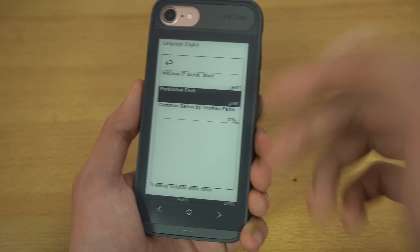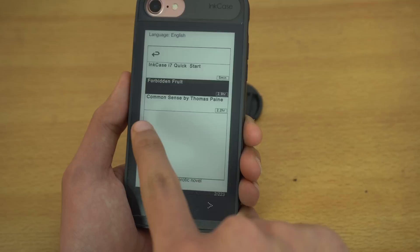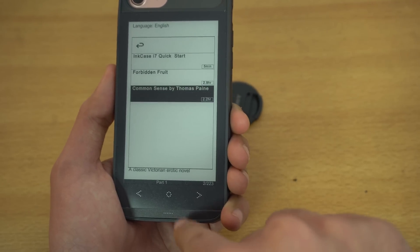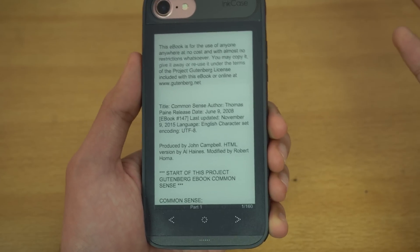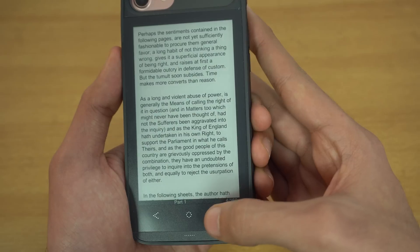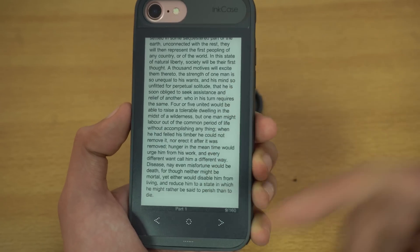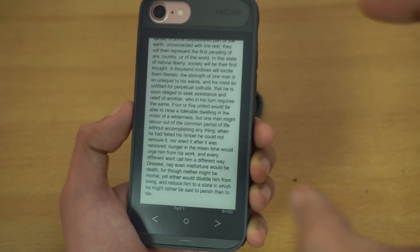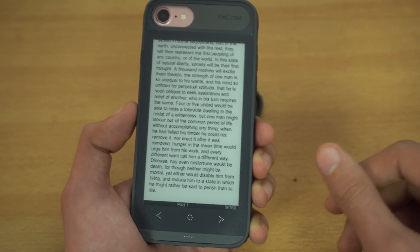Press the select button once to see the books you have — by default there's the Inkase i7 quick start guide, and below that are all your added books. I already added 'The Forbidden Fruit' and just added 'Common Sense' by Thomas Paine. Selecting the book takes me inside it and I can navigate left and right. The quality of the display is quite nice with anti-glare technology, so in direct sunlight it won't wash out — it's going to look great in sunlight as well. It really is a replacement for the Kindle.